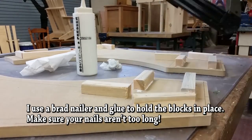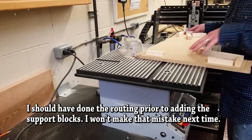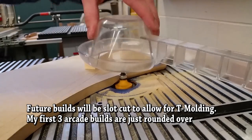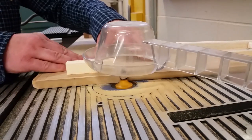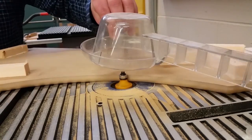I use a brad nailer — usually one inch to one and an eighth is long enough. If you use too long a brad nail they'll pop through the other side and then you've got to file them off. You'll see where I made a mistake later on. I should have used the router prior to putting the box on, but I guess I just wasn't thinking that day.